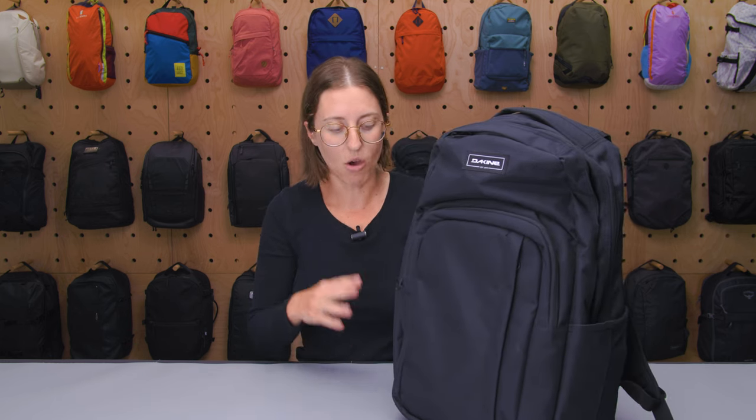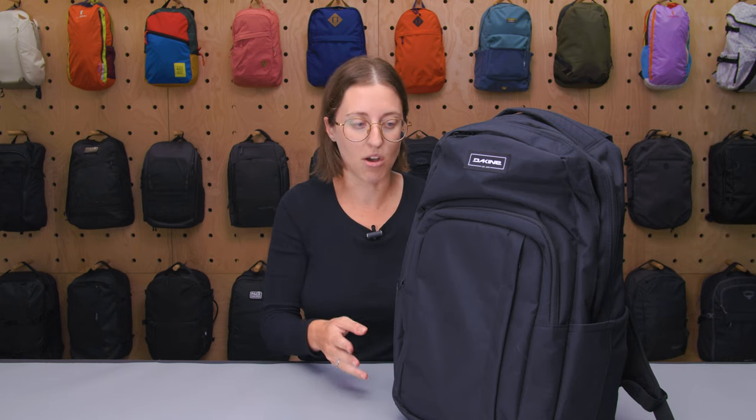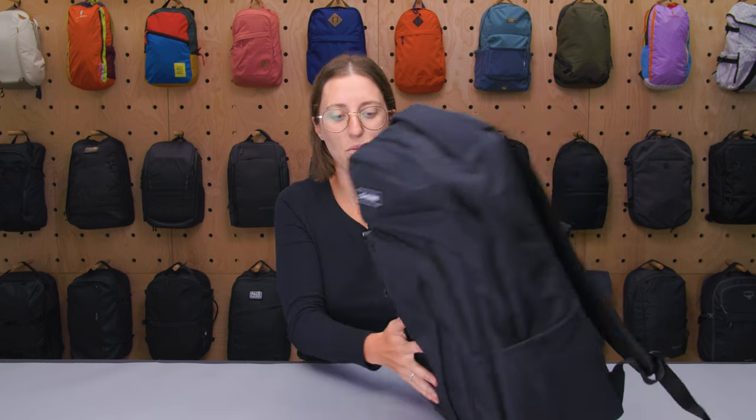Without me holding onto it at all, it stands up really nicely on its own, which I found to be great. But what I noticed is that if I wanted to lean it against something — just tip it a little bit, closer to my legs — it would always start to fall back and stand up straight. So if you like a pack that stands up on its own, great. If not, something to keep in mind.